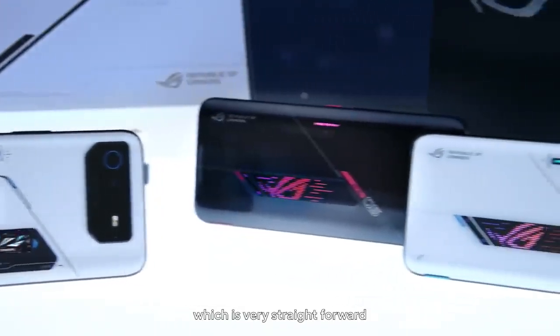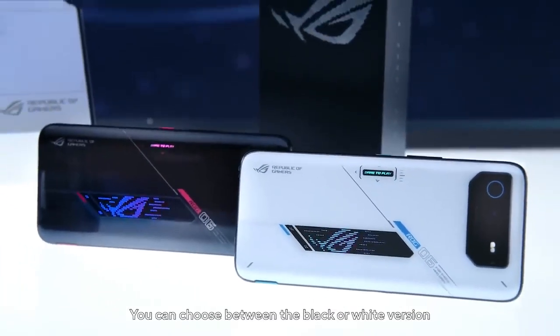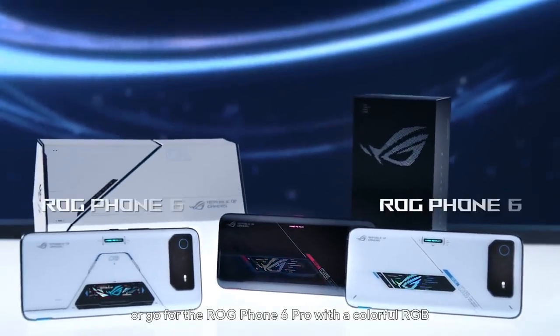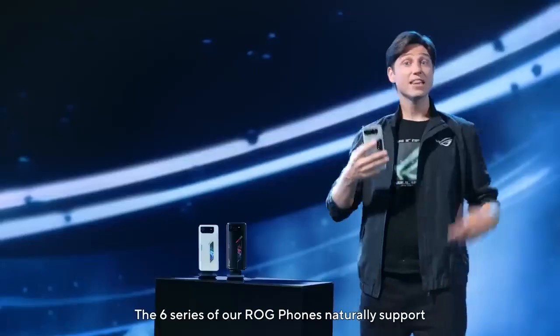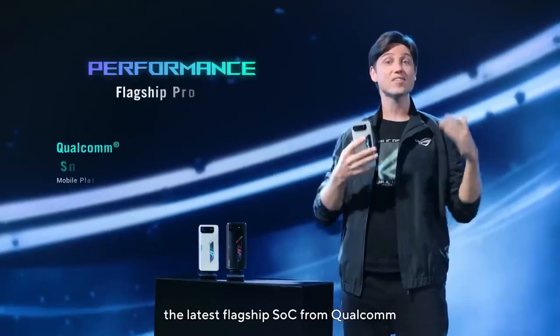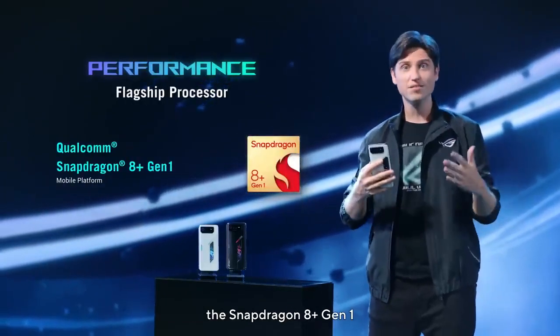Now let's look at the lineup, which is very straightforward. You can choose between the black or white version, or go for the ROG Phone 6 Pro with that colorful RGB ROG Vision secondary display on the back of the phone. The sixth series of our ROG phones naturally sports the latest flagship SoC from Qualcomm, the Snapdragon 8 Plus Gen 1.